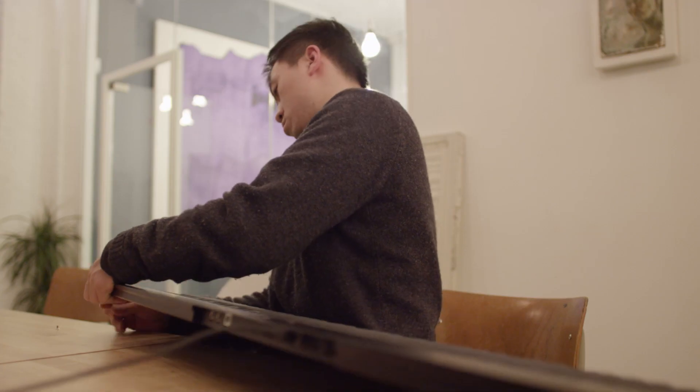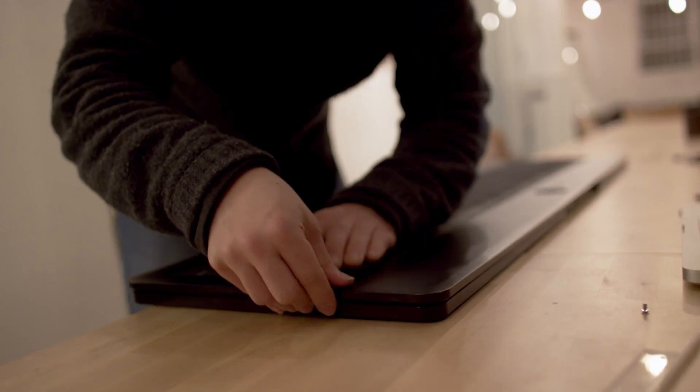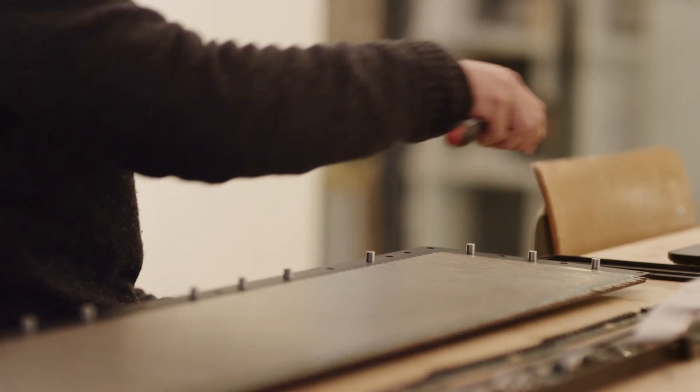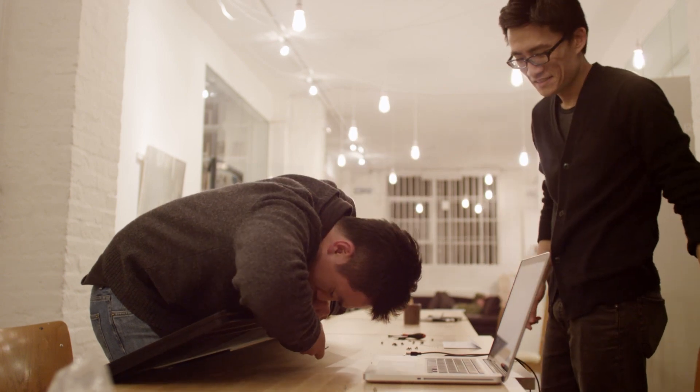Seaboard is going to be assembled in the Roli office because it's not just about being hand-assembled — it's hand-assembled by people who are really interested in the Seaboard. Like your son or daughter, you may have an extremely high level of external care about them.